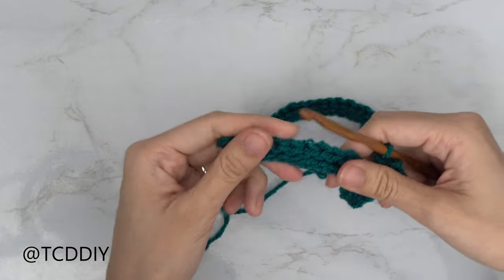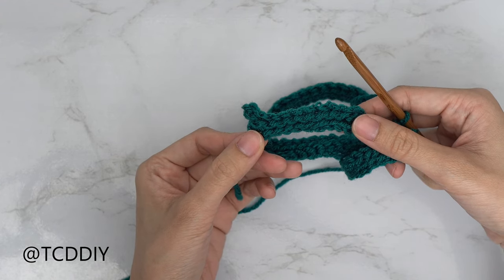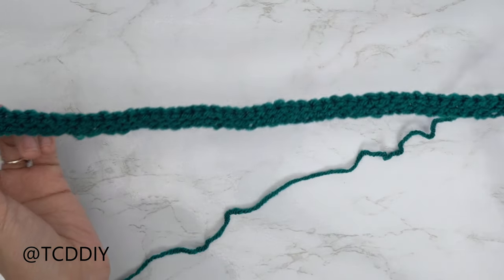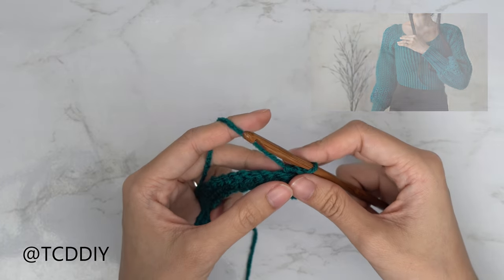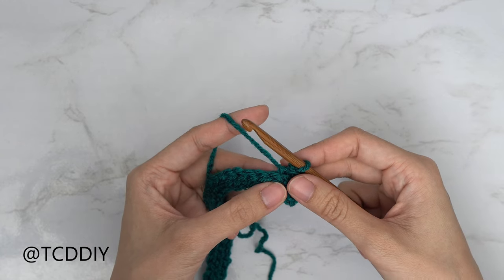When you reach the end of the row, increase again: chain two, flip your work, slip stitch into that second chain from your hook, then do back loop slip stitches all the way down. Repeat these two rows until we reach the front of the body, stretching it as if wearing it since we want this to be fitted.